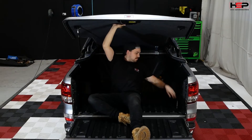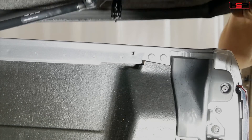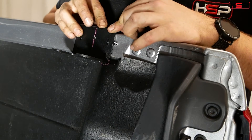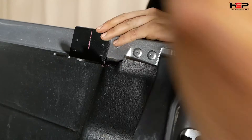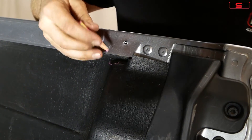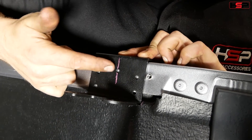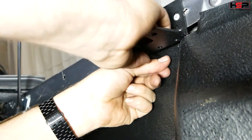Attach gas struts to the underside of the hard lid. Mark centre of the rotary latch. Trimming of tub liner may be required to fit latch bracket. Pre-drill and fasten latch bracket with the screws provided. Fasten the support bracket as shown.